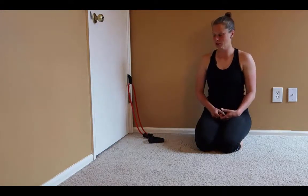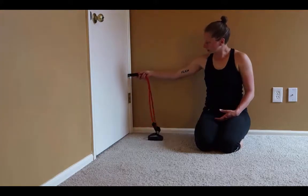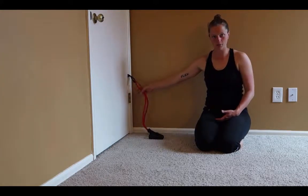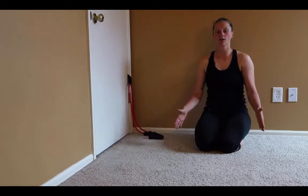The side plank row is a great variation on rows that challenges your core stability while you do the rowing motion. To set up for this, I put a band pretty low on the door — just a little bit above that bottom door hinge — and I'm going to show you a variation on this that's done in a side plank.